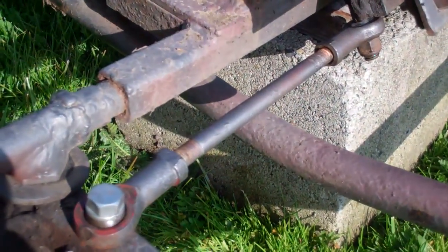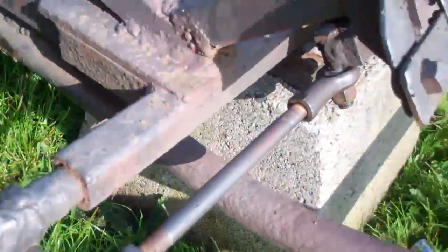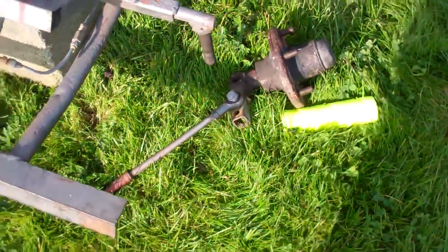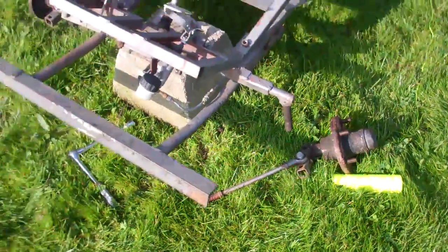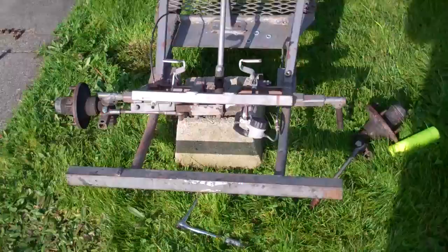I'm also adjusting the length of these arms because those moved and I had to shorten them on each side. What I'm going to try and do is tighten them a little bit more than usual to give the wheels a little bit of toe in.